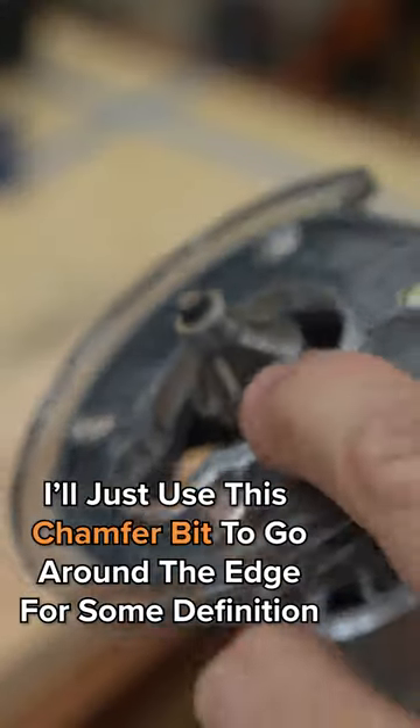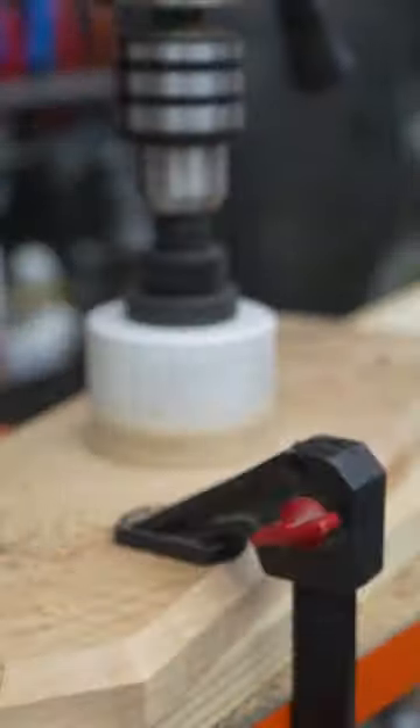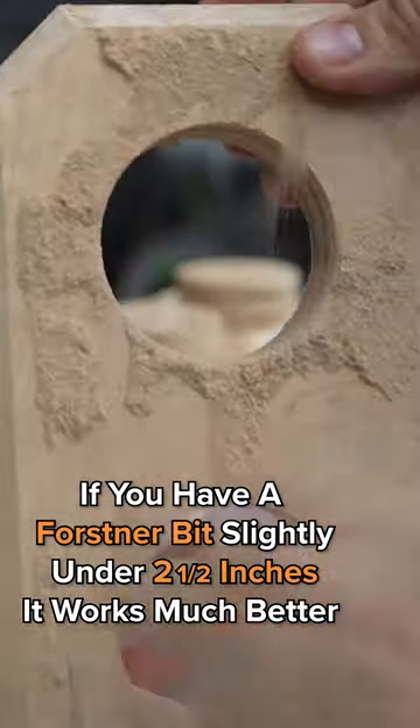I'll just use a chamfer bit here to go around the edge just to give it a little definition. I had to use a hole saw at about two and a half inches, but if you have a Forstner bit that's slightly under two and a half, it works much better.